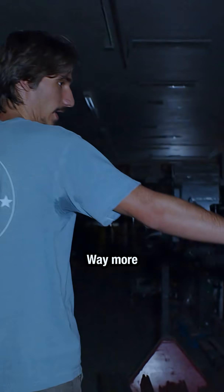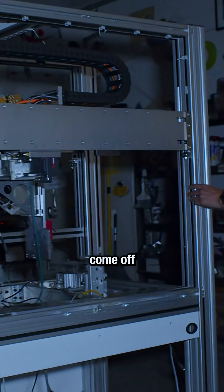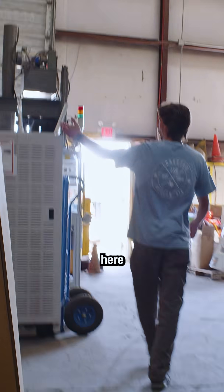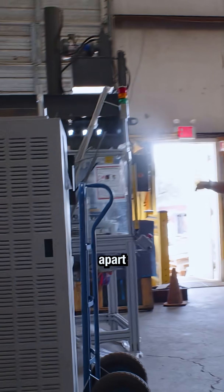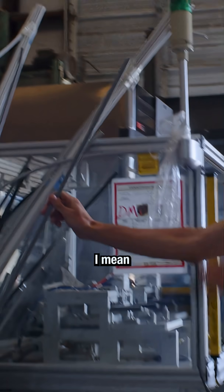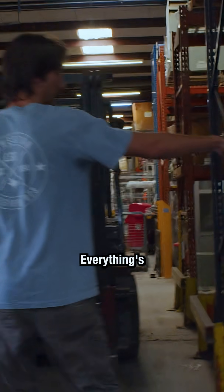There are so many fixtures and so much T-slot — way more than you'd expect. All of this is coming apart right now. Even the stuff that fits in the middle, people want that. You can't escape it out here — everything's built with it.